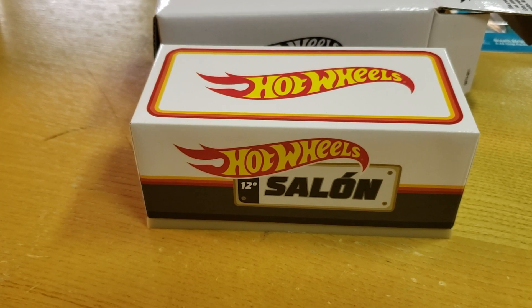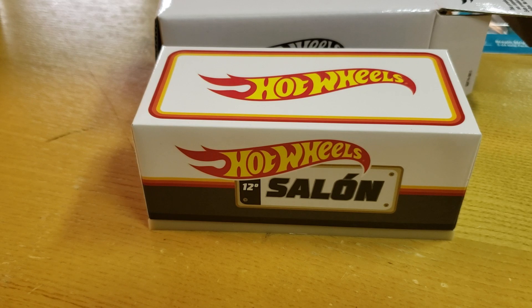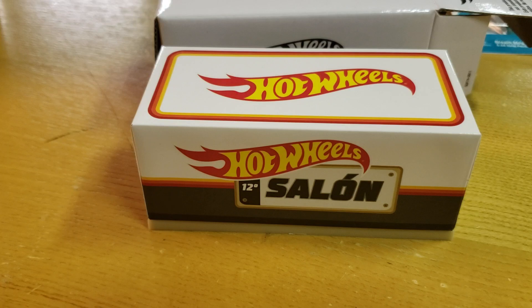What's up YouTube? It's Matt from A to Z Diecast here. Gonna do a little review of the 2019 Hot Wheels Mexican Convention Cool Kumbi.